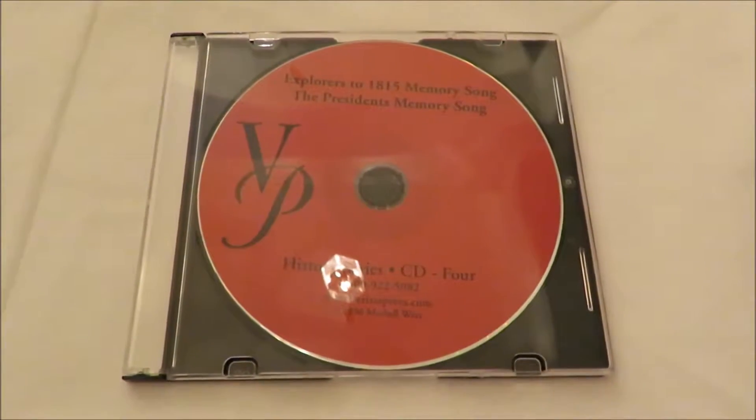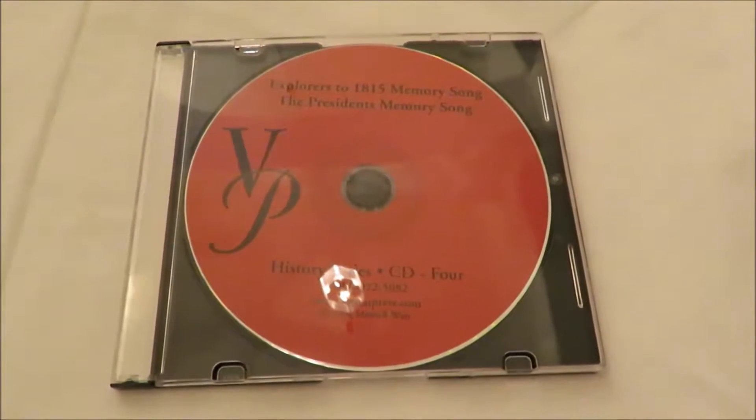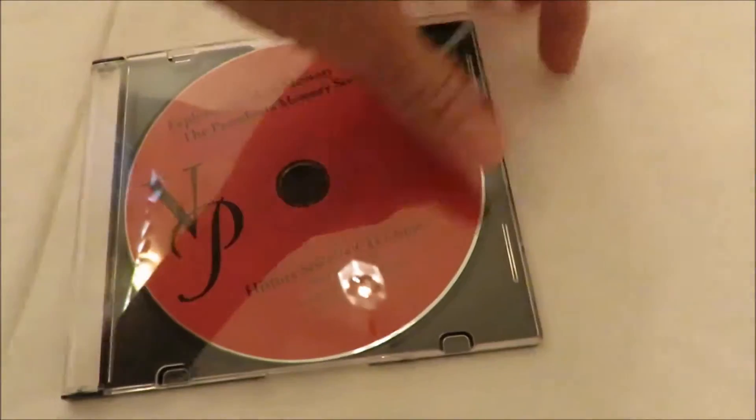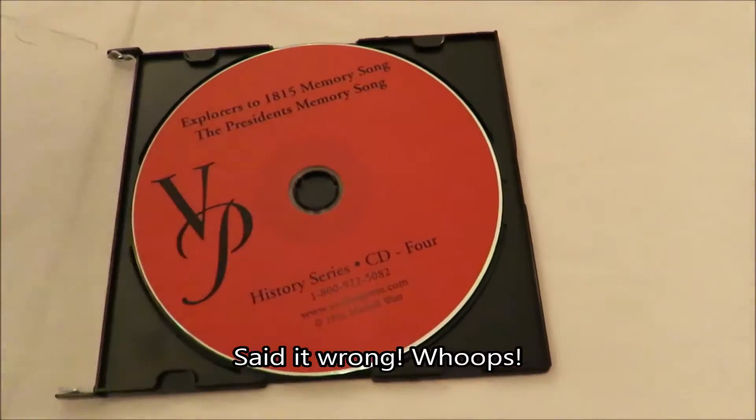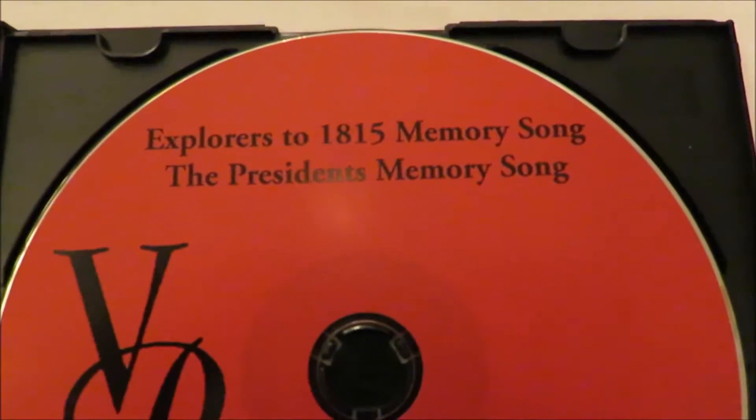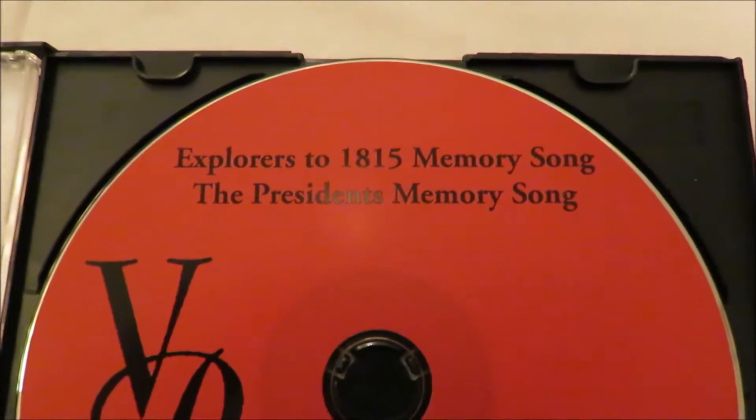I just wanted to do a quick video for this item because I wanted to show you that it is in good condition. You can see that the case doesn't have any cracks or anything in it. This is the Veritas Press memory song CD — you can see that it's the Explorers to 1815 memory song.